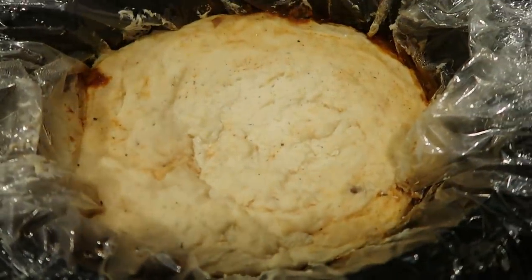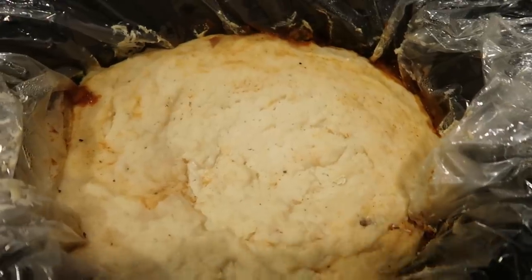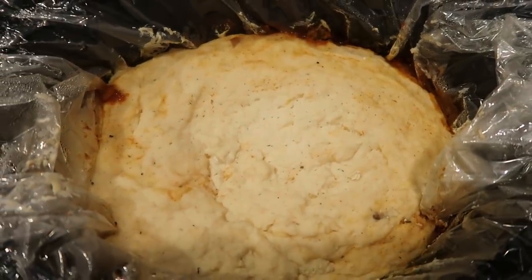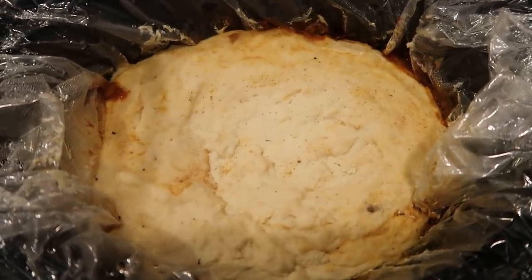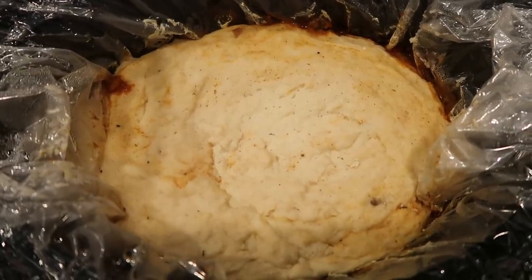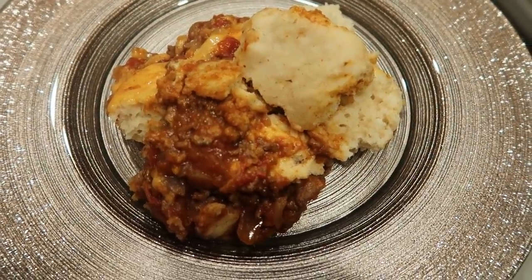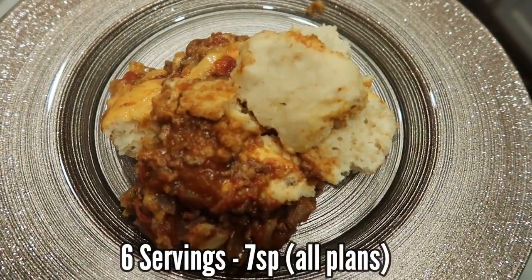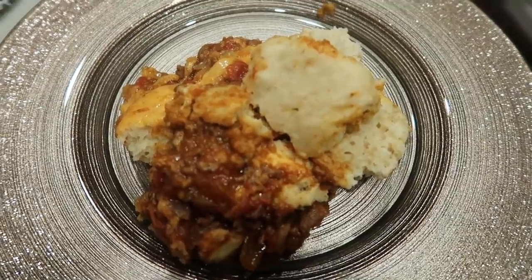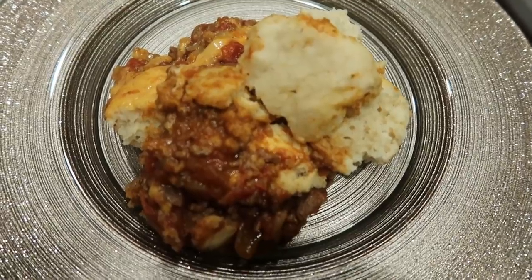Look at that — that biscuit top looks amazing. It is done. We just want to cook it until it doesn't look doughy anymore. This whole crock pot only makes six servings, so here is one sixth of the upside down taco pie. This is only seven smart points, and that's made with ground beef, cheese, and that delicious biscuit top. You could pair this with some guacamole, sour cream, or taco sauce — it has a lot of flavor as is. So six servings, seven smart points.